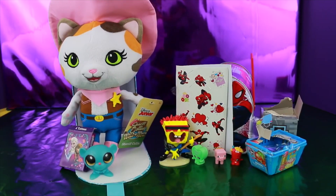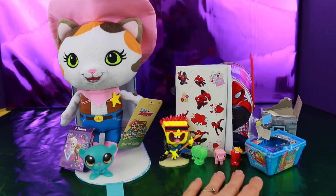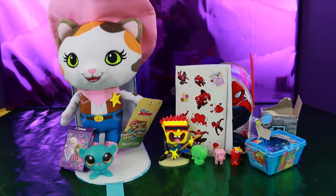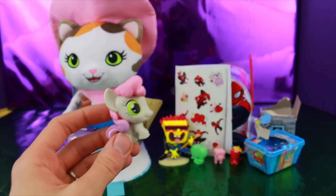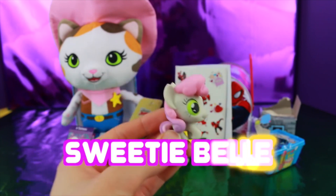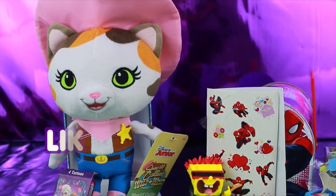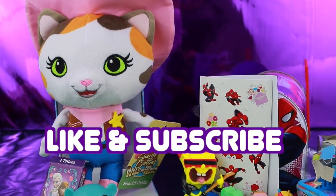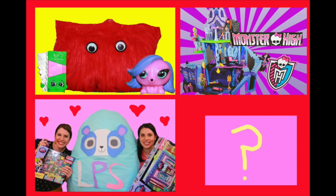Well, All Toy Collector fans, we got a lot of awesome things in our Valentine boxes. Now, which box did you like more — did you like the Frozen Valentine box or the Spider-Man Valentine box? Write it down in the comment section. And you can also write down our mystery character — it's Sweetie Belle! So write Sweetie Belle in the comment section. Also, please remember to like this video and subscribe. Have a great day! Goodbye.